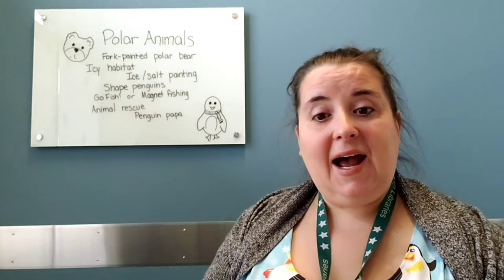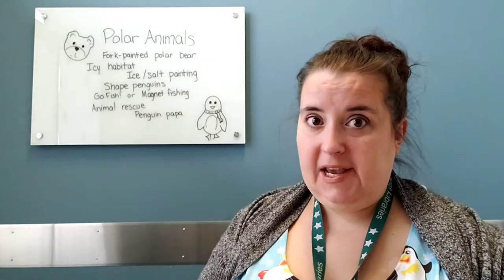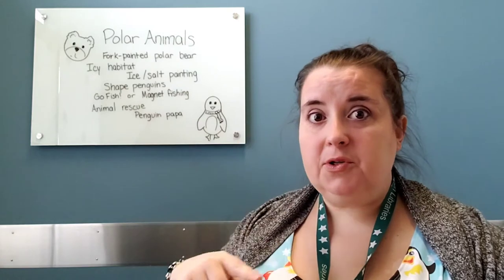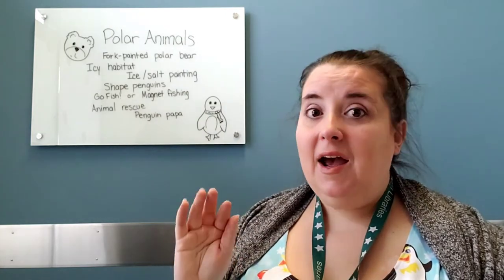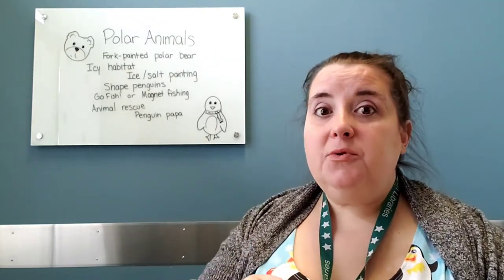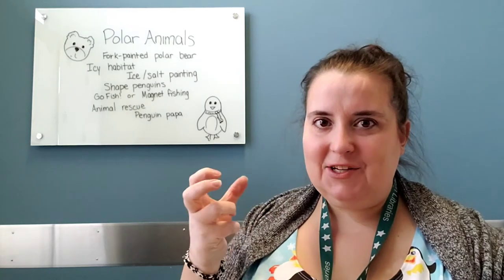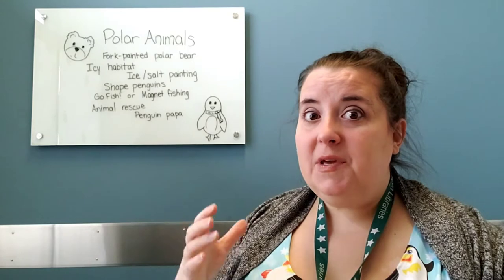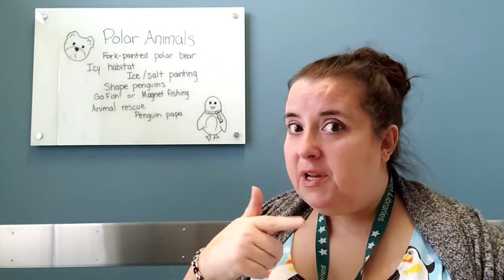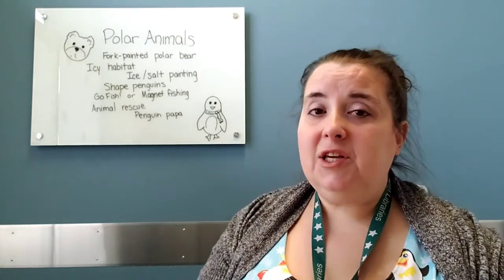The first idea I had was that you could make a fork painted polar bear. I know that sounds like words that don't go together, but if you take a paper plate or just a white construction paper circle and then have your little one dip a plastic fork into white paint and brush it, it'll make a really fun furry texture all over the paper. Then you can add ears and black circles for the eyes and nose, and maybe a little pink tongue.